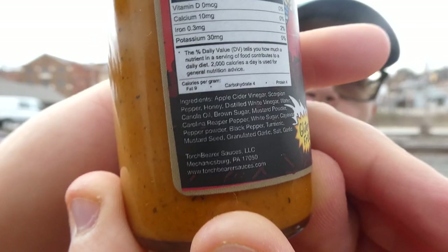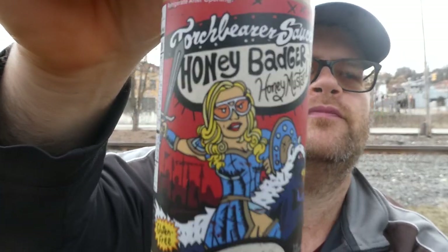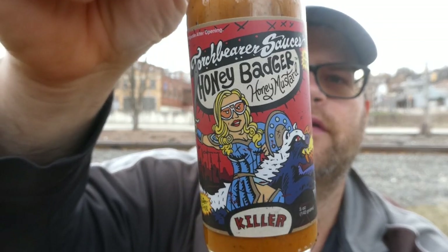What's up everybody, welcome back to my channel. Today we have a sauce review. Today's sauce is from Torchbearer Sauces LLC out of Mechanicsburg, Pennsylvania — you can find them at torchbearersauces.com. This is Torchbearer Sauces Honey Badger Honey Mustard, and Torchbearer just has some great labels on their products.